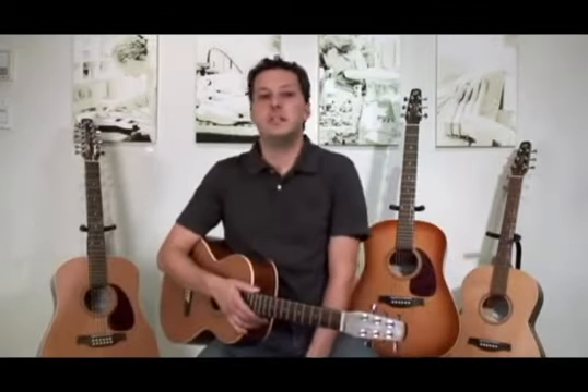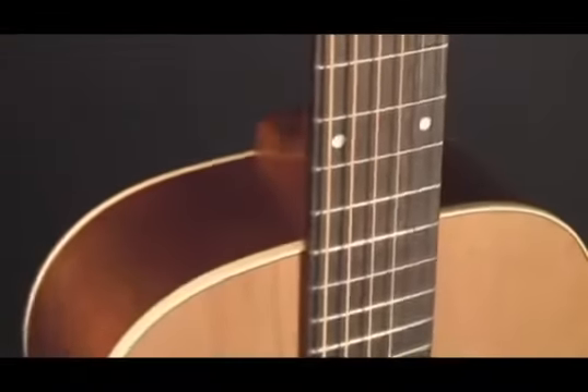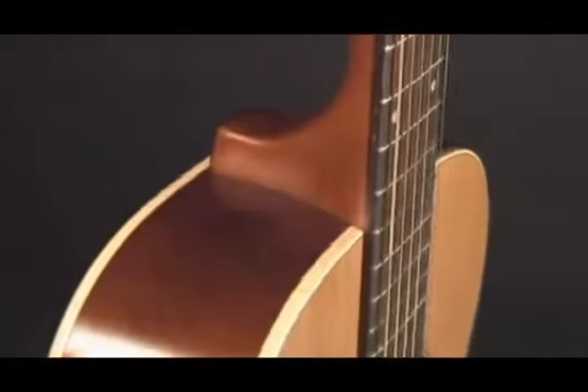Like all Seagull guitars, the Coastline Series features Adirondack spruce bracing, a compound curved top, integrated set neck, a double function truss rod, tapered headstock, and a whole bunch of other features that I'm sure you'll find interesting.